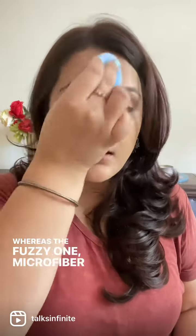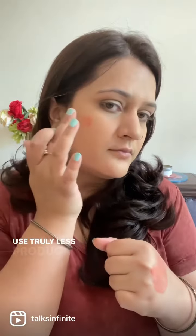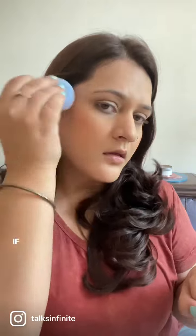The microfiber one gives your skin quite a full coverage matte look. The squishy teardrop one absorbs quite a bit of product, whereas the fuzzy microfiber one doesn't absorb much, which makes it very convenient — you use literally less product, so it's cost-effective as well.